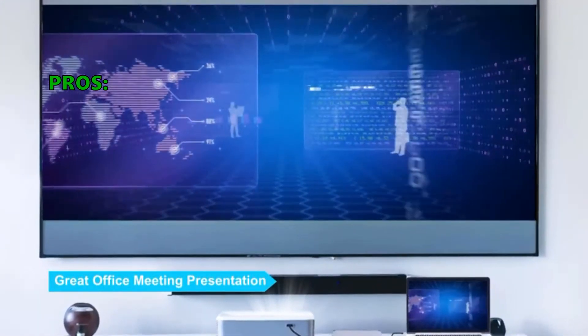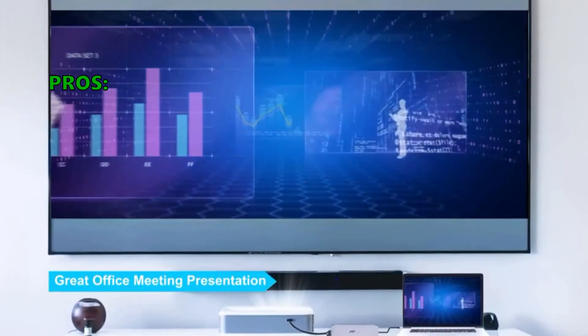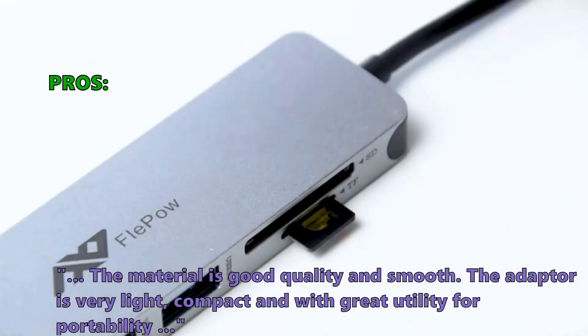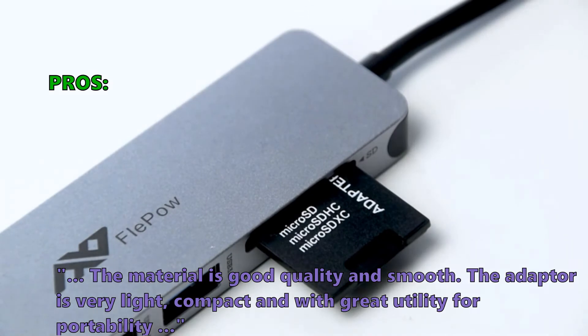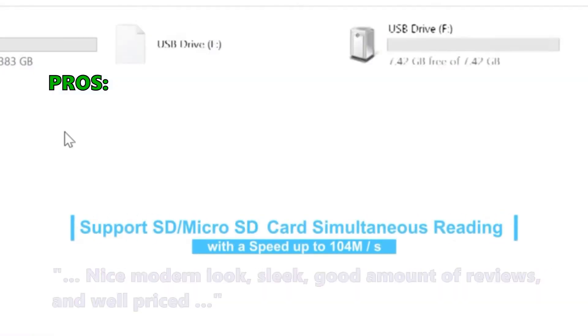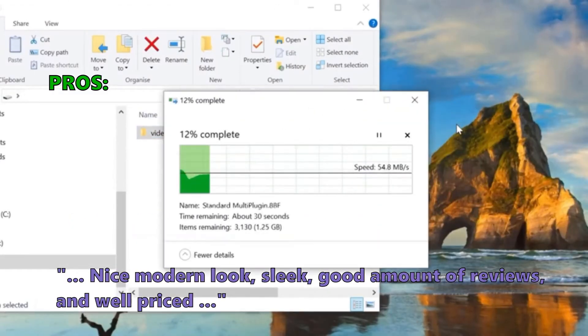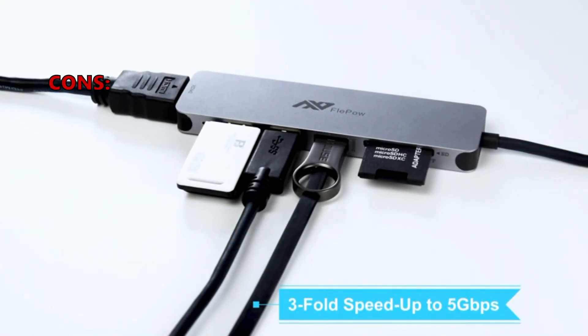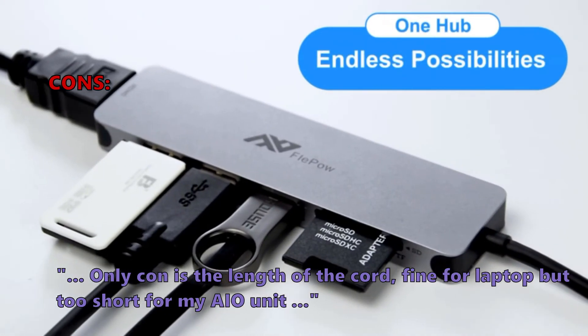It is also designed to prevent overheating, keeping you and your devices secure. Customers love the Fleppo hub's good-quality, smooth material. The adapter is very light, compact, and portable with a modern, sleek look, a good number of reviews, and a reasonable price. The main con noted is that the cord is fine for a laptop but too short for some I/O units.